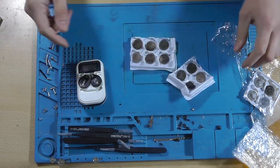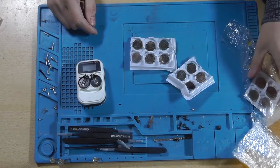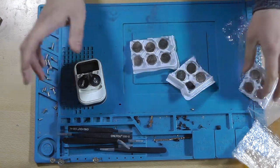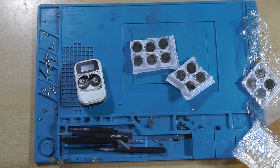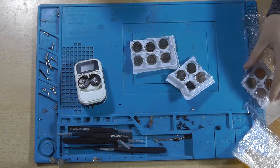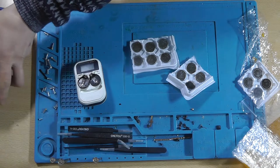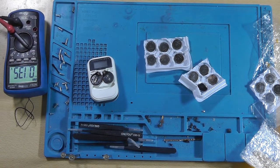I'm wondering — did I order ten batteries? That seems a little bit too much. And another five of these, which is quite an odd number. I'm a little bit confused. Well, I'll check the order. It is correct — I actually ordered five of these and ten of those.